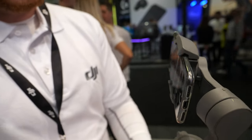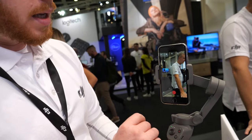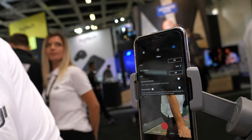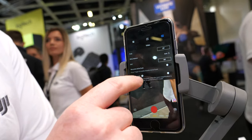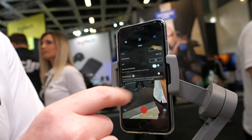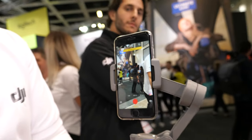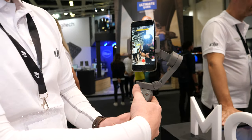Another cool technical feature we've added is gesture control. Going into settings, you can see gesture control as well as OnePress Active Track. We'll jump into gesture control — I'll flip it around to you, go ahead and give it a peace sign.